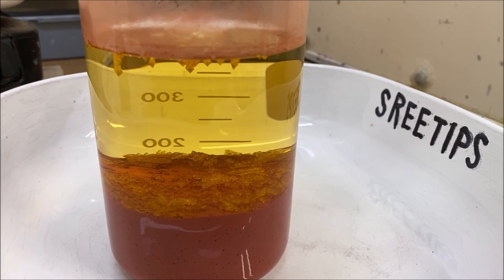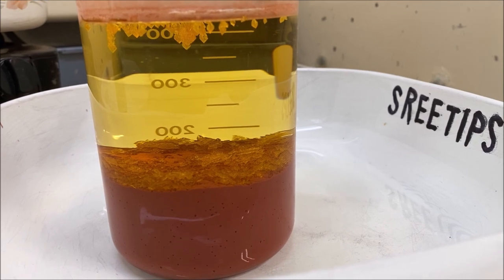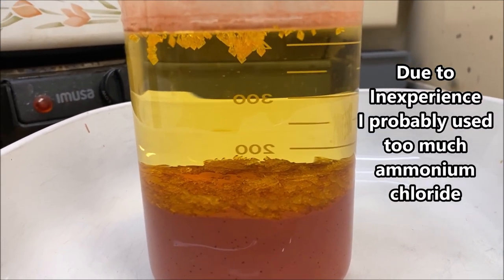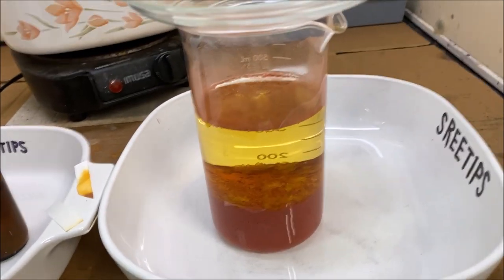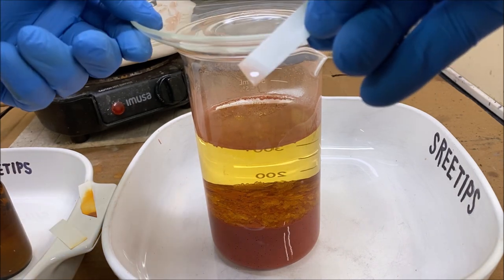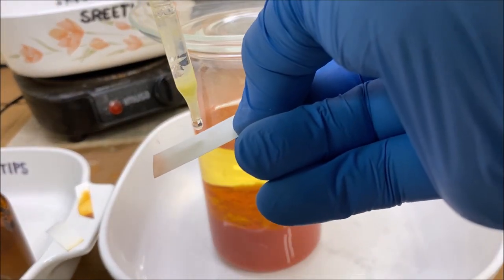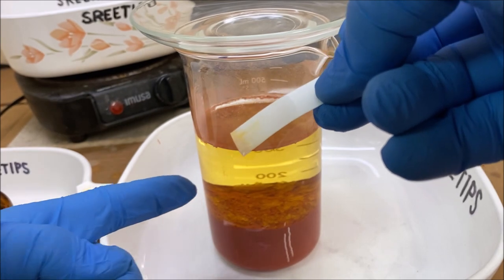Welcome back to part two of our platinum refining series. Here's our precipitate that we got in part one - there are some crystals coming out of solution, probably ammonium chloride. We're going to reach in here - you'll see the solution has a little color to it - and get a little bit on a filter paper and do a stannis test. It looks like we've got a little bit of platinum in solution.